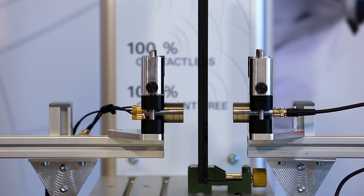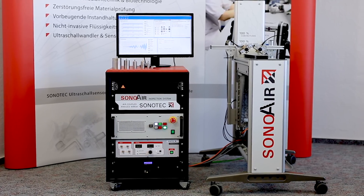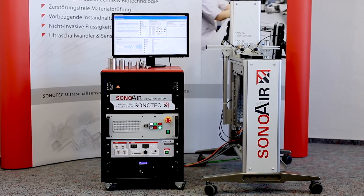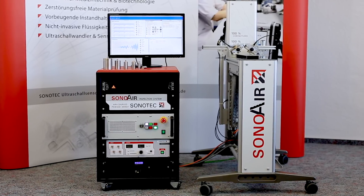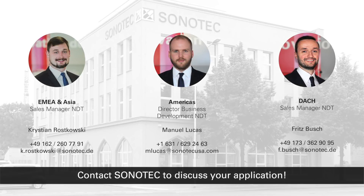All parts, including the scanning mechanisms, can be customized due to the respective application requirements. Of course, standard systems for R&D and lab applications are also available. Contact Sonotec to discuss your application.